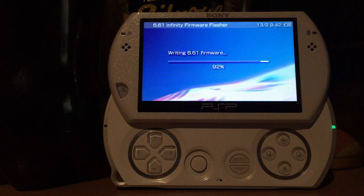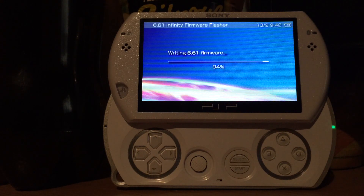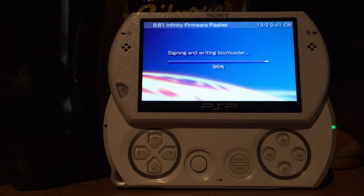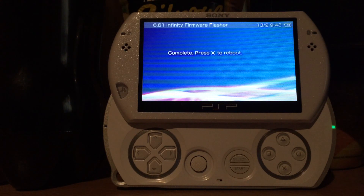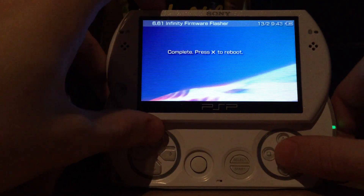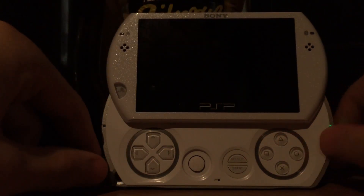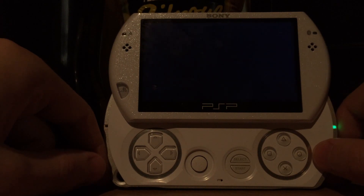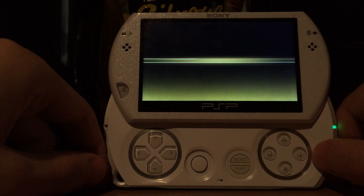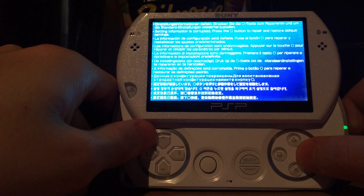Even though technically it's a mixed version between 6.31 and 6.61, the reason for this is there's a vulnerability in 6.31 that got fixed in a later firmware — maybe as of 6.60. So instead of using the permanent patch on the original 6.61 we have to create this hybrid 6.31/6.61 firmware. Now we can press X and reboot into the 6.61 hybrid firmware. The device will think it's running normal default 6.61, and any kind of software — whether homebrew, custom firmware, or original firmware — would think this is the original 6.61.